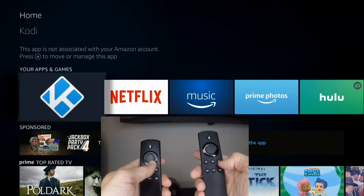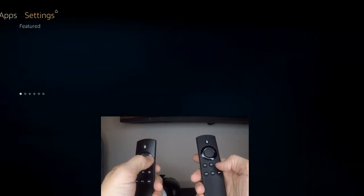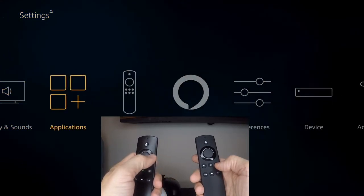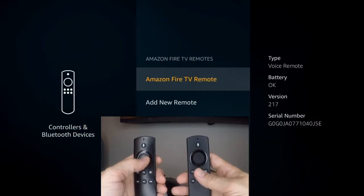So what are we going to do? First, we're going to go all the way to the top. Slide over to Settings, and then over to the remote icon — Controllers and Bluetooth Devices. Now choose Amazon Fire TV Remotes, and then slide down to Add New Remote.